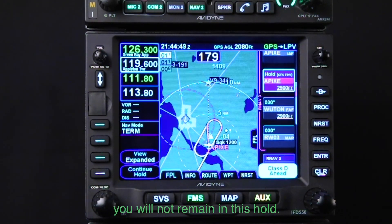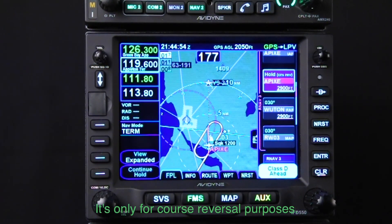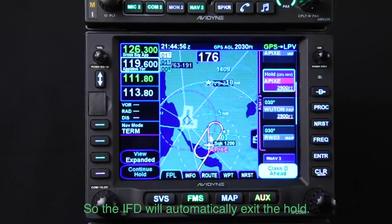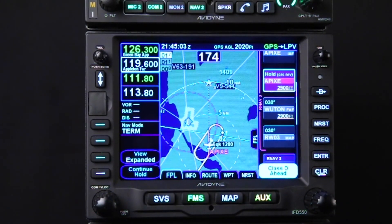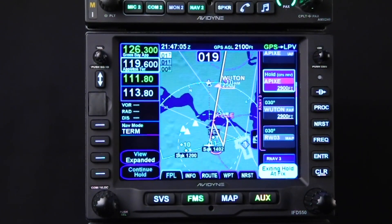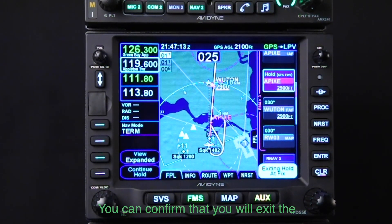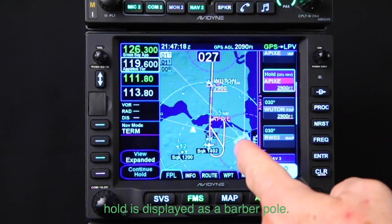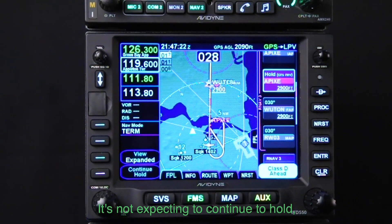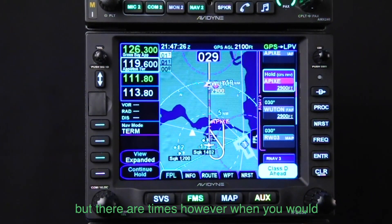Note that the message 'exiting hold at fix' appears in the lower right corner. This indicates that unlike holding patterns you've seen so far, you will not remain in this hold — it's only for course reversal purposes. The IFD will automatically exit the hold when you cross the holding fix inbound. You can confirm this by noting that the leg after the hold is displayed as a barber pole.